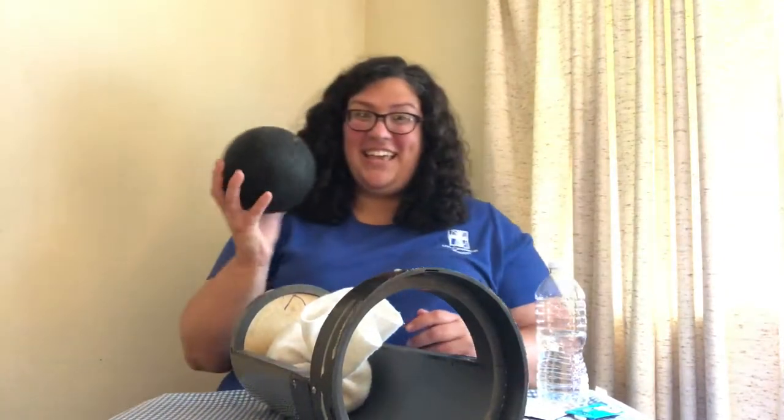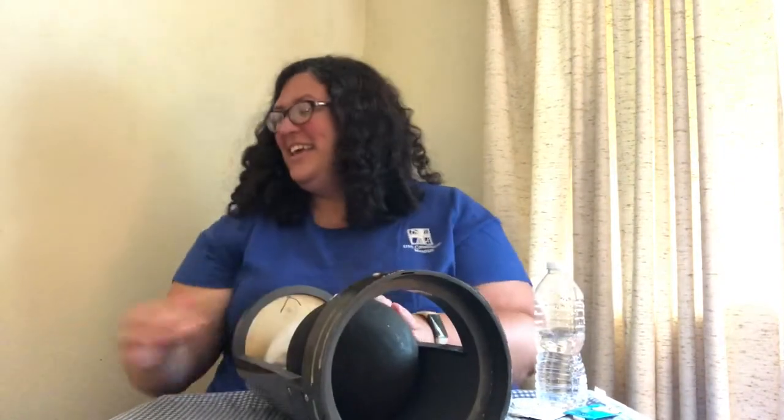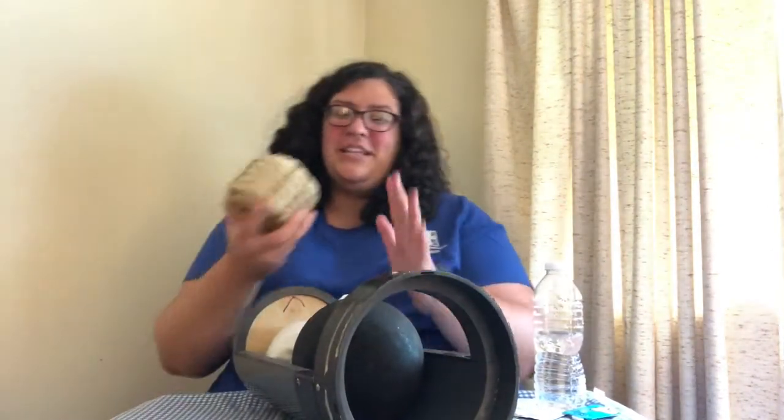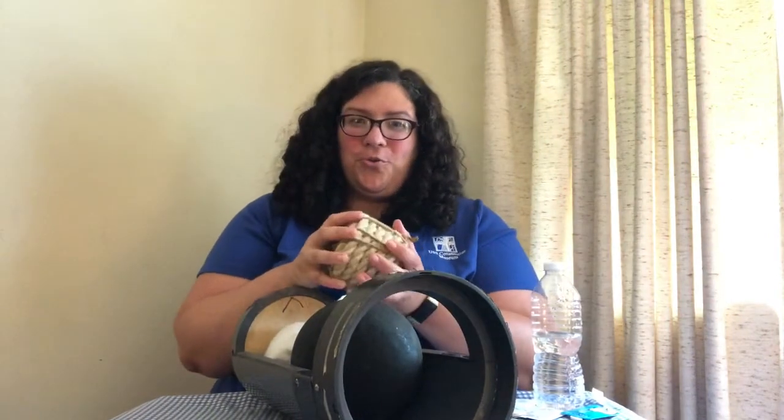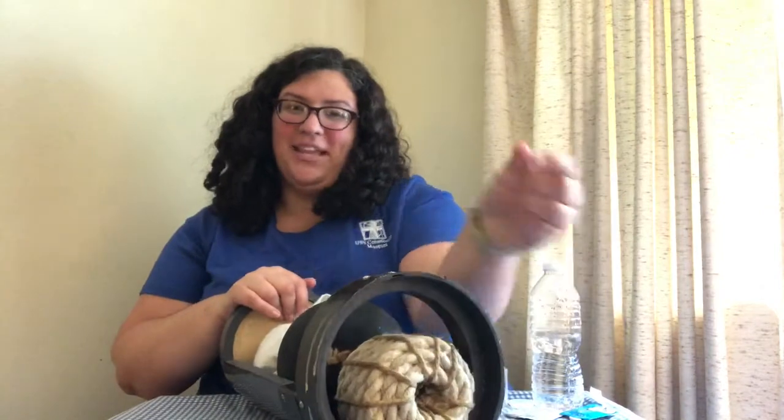Then they would load their shot, which in my case is a cannonball. And finally they would put in a bundle of old ropes that they called a wad, and that would help keep everything in place.